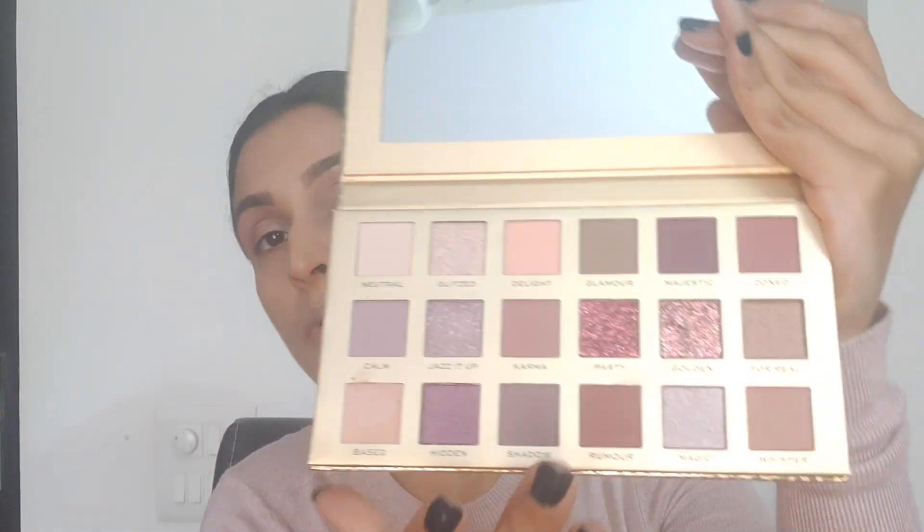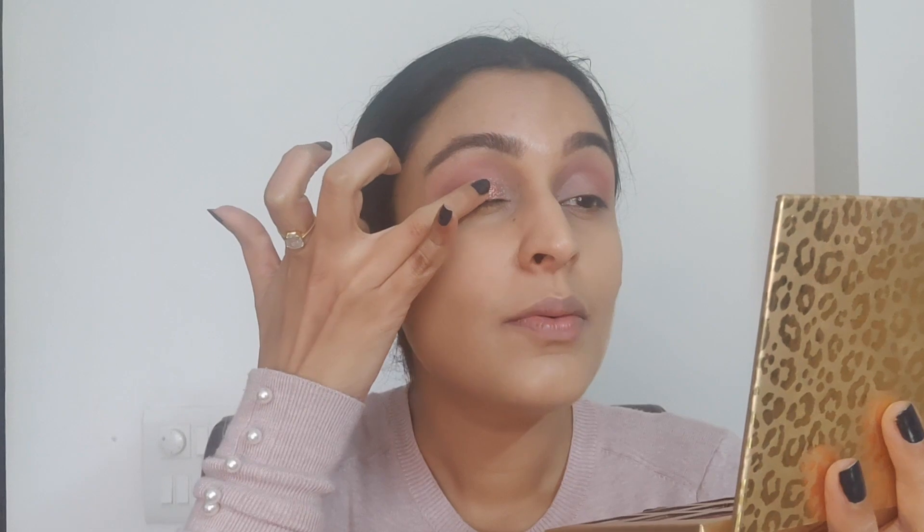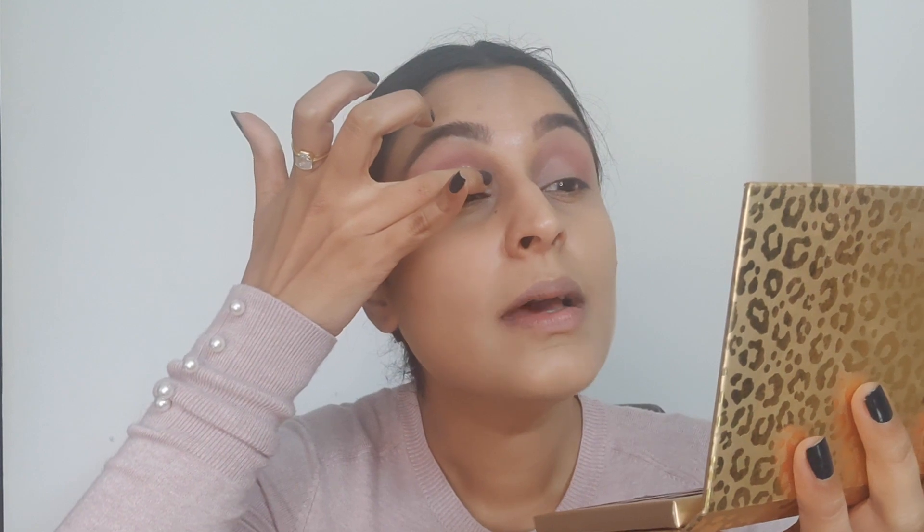Now that the base is laid on, I'm going in with this very glittery color called Golden. I don't know why it's called Golden because it's really pink and really glittery. It's better to go with your finger with any kind of glitters and highly pigmented glittery eyeshadows because they pick up better that way. I'm placing it on top of the base very carefully, just patting the color in. It is such a gorgeous color — look at that, it's so stunning! With glitters, you shouldn't drag them — just go in with your finger, place them and press them in.